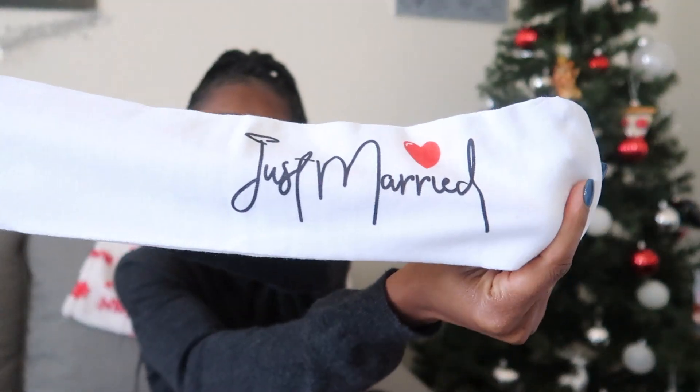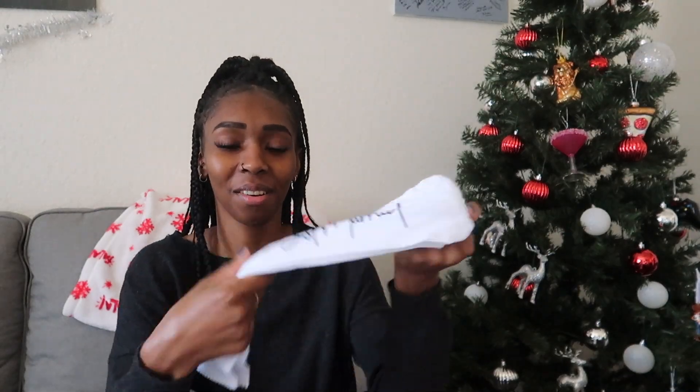Next up, we have knee-high tube socks and they say 'Just Married' on them. They have a little heart — that's so cute! I am a sucker for long socks, so this is definitely going to come in handy.